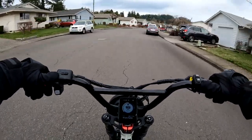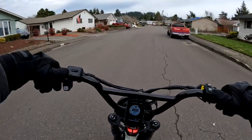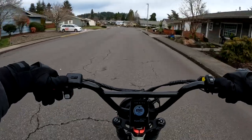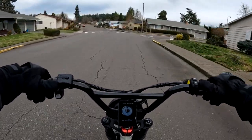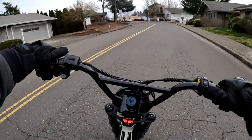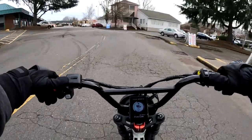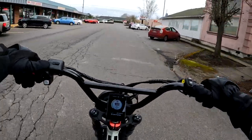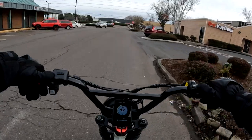If you max out your speed you'll eat your battery faster, but it kind of all evens out because you get to your destination quicker. Going slower gets you farther but takes longer. Go faster and you cover more miles sooner — basically you're doing the same thing either way.